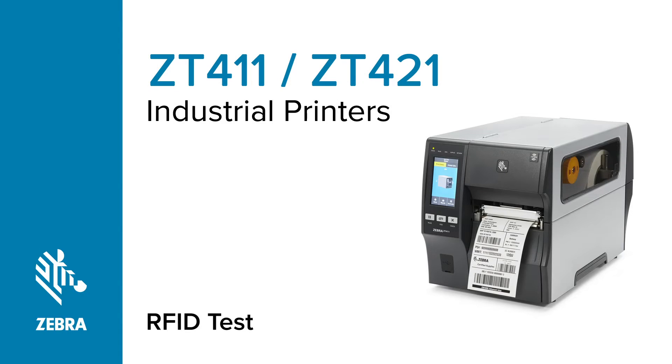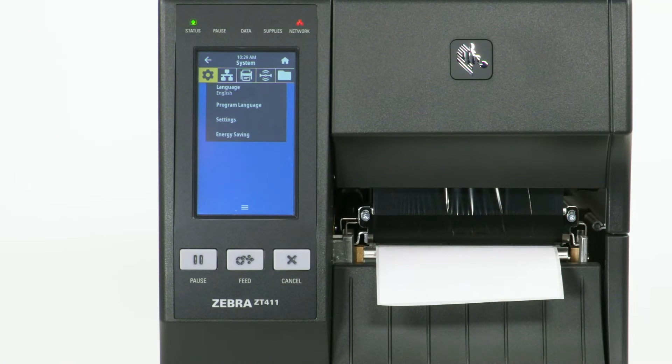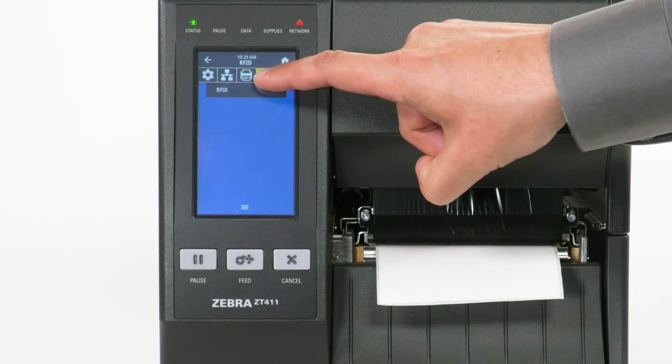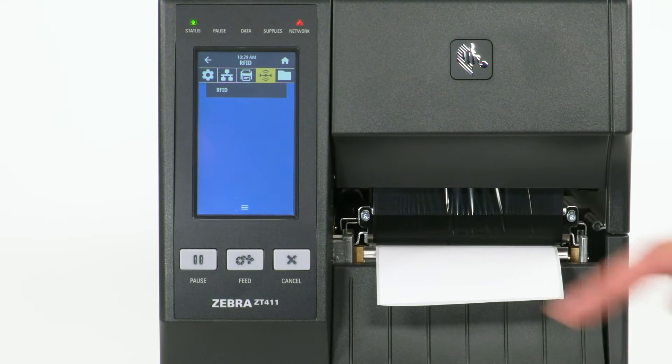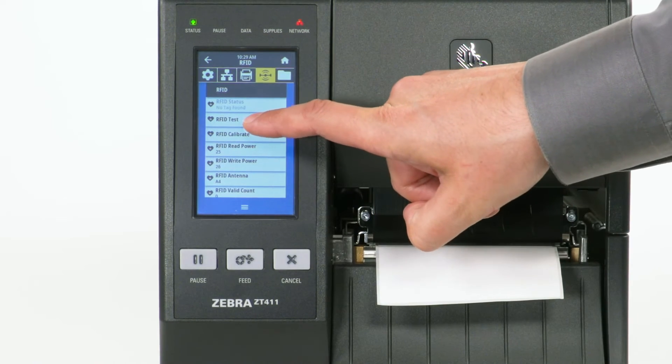Perform an RFID test. Select Menu. Select the RFID icon. Select RFID. Select RFID Test.